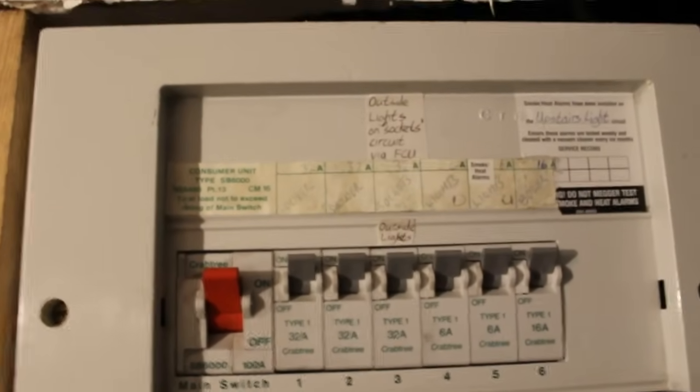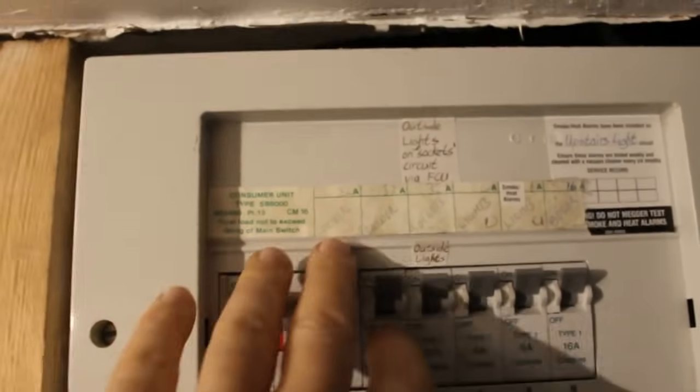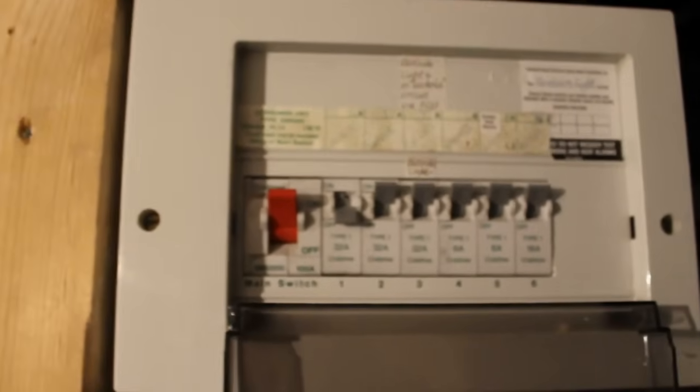Safety first — turn the cooker off at the mains. That'll isolate it so you don't end up electrocuting yourself.